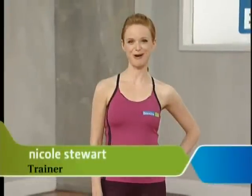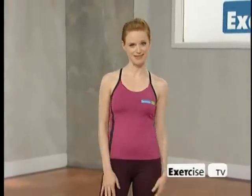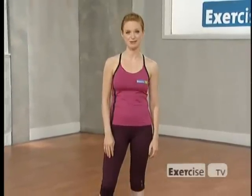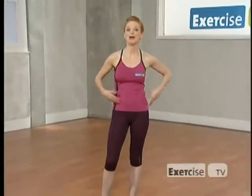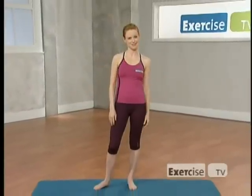Hi, I'm Nicole Stewart and welcome to my 20-minute total body Pilates workout. What is Pilates anyway? Pilates is a system of body conditioning designed to stretch, strengthen, and lengthen the muscles of the body with a special emphasis on the core — the abdominals, the lower back, the hips, and the butt. Anybody can do Pilates, so what are you waiting for?